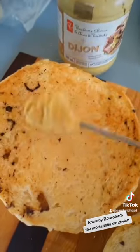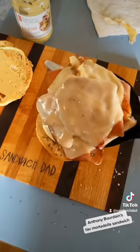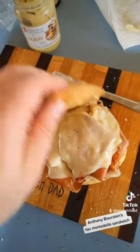A little bit of mayonnaise on the bottom, a bit of Dijon on the top. Then our melty, schizzy mortadella goes on and we put its hat on.